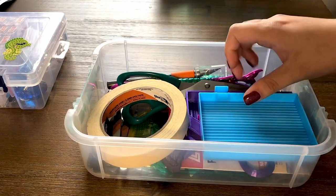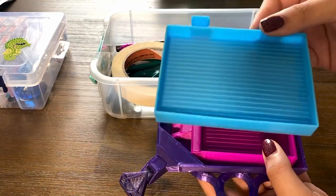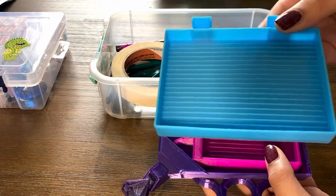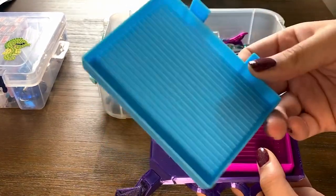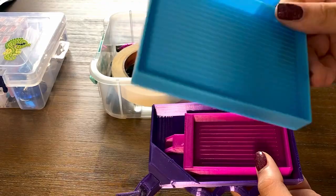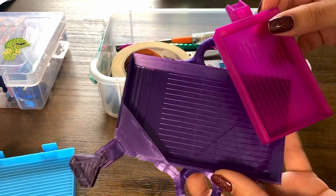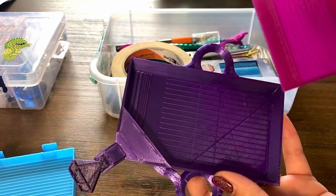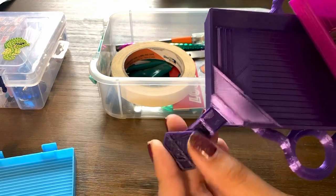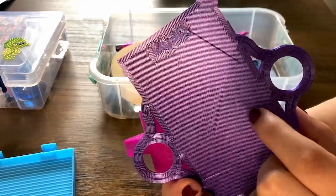In the second level is where I have my bigger tools that obviously don't fit in the little sections of the first level. I have my big trays — this blue one is from a four-pack on Amazon, I can include the link in the description. I really love this tray — it holds the diamonds really well. I also have these two trays from My 3D Designs on Etsy — it comes with a little stopper.